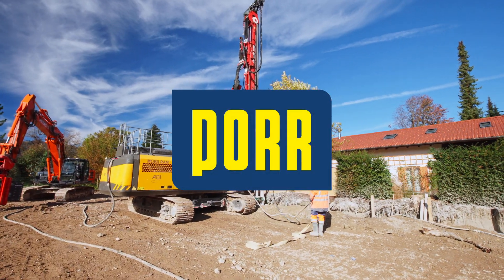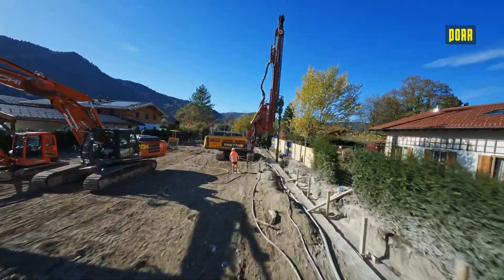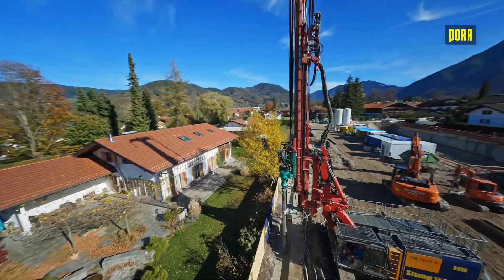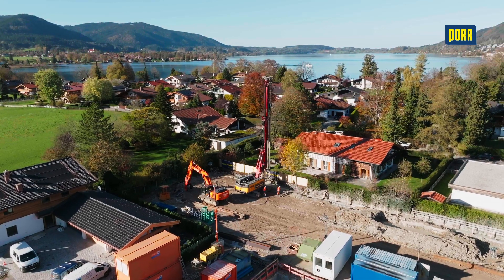As a specialist and technology leader, you can rely on us as your dependable and competent partner for consulting, planning and construction in challenging subsoil environments. Using state-of-the-art technologies, we will realise your project safely and economically.